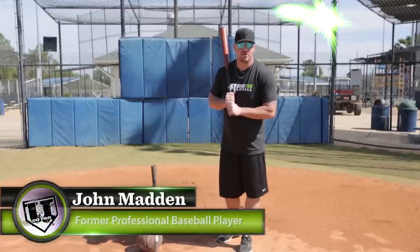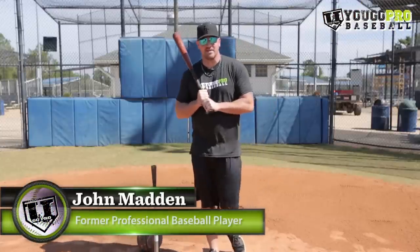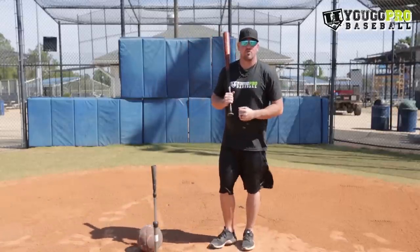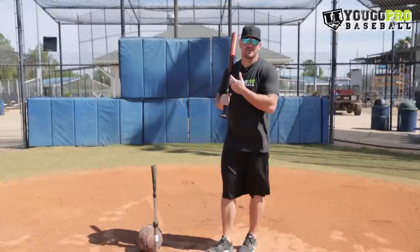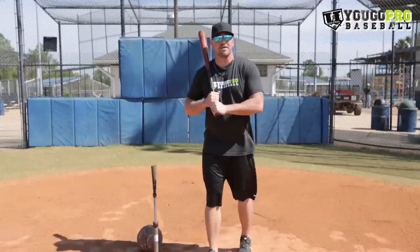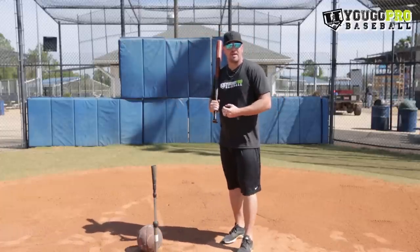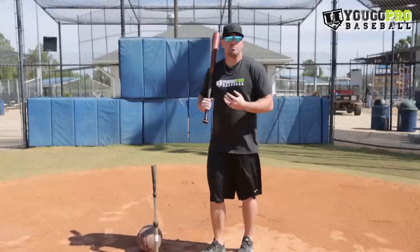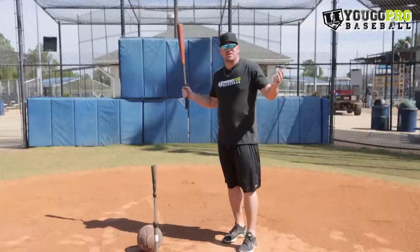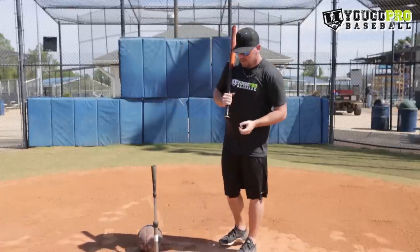Hey guys, Coach Madden, official trainer at YouGoProBaseball.com. Today we're talking about how to have better contact when hitting a baseball. Bat control is so important in a world full of bat speed programs where everyone's trying to create more speed and energy through the swing. That is very important if you want to be a power hitter, but having good bat control and making contact is most important — because if you're swinging very fast but not hitting the baseball, you're not going to get anything done. Bat control is the fundamental of hitting.